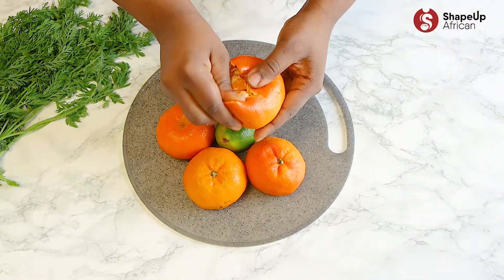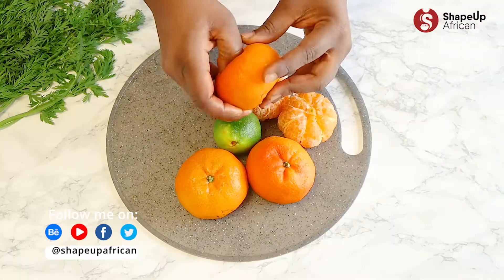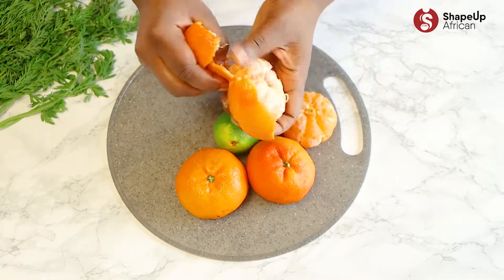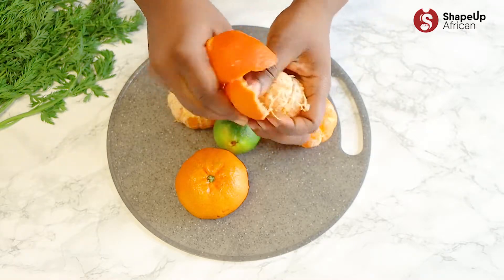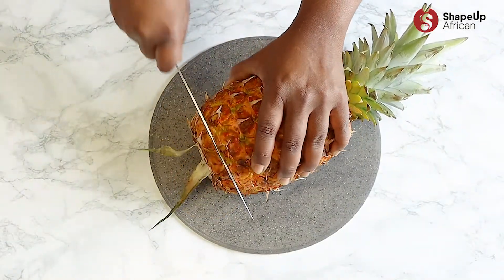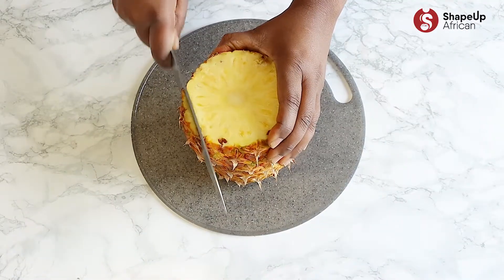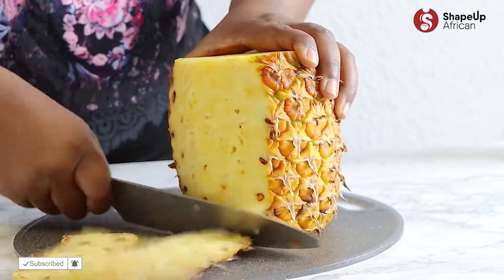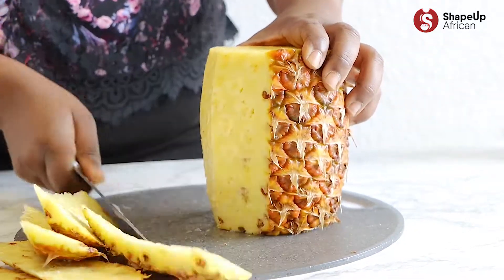Okay, let's peel those tangerines and lime. You can definitely omit the lime, but it really adds a citrusy and fresh taste. And I'll see you next time.